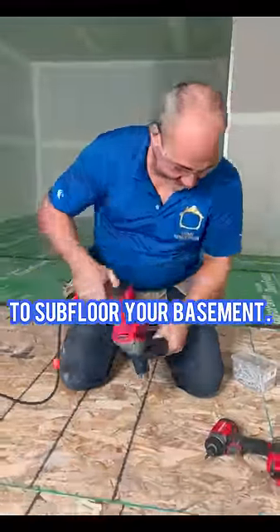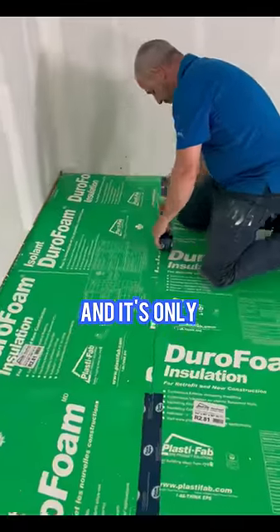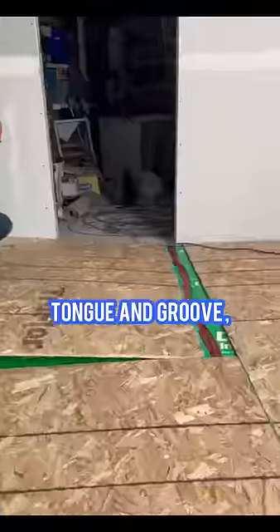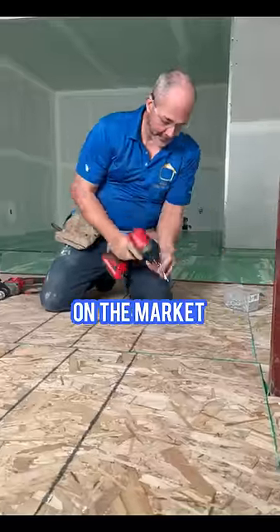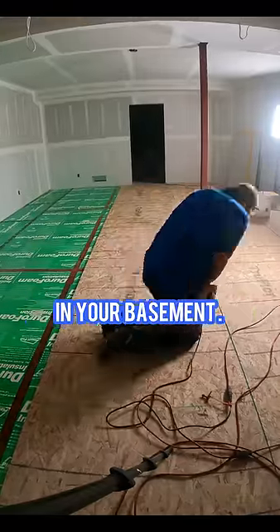Here's the cheapest option to subfloor your basement. First I installed DuraFoam insulation, which is only 50 cents a square foot. Next I installed 5/8th OSB tongue and groove, then used Tapcons to secure it to the floor. This is a lot cheaper than anything prefab available on the market, and it's a perfect subfloor for any kind of flooring in your basement.